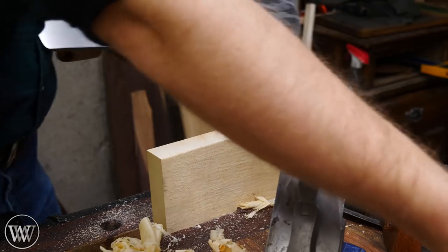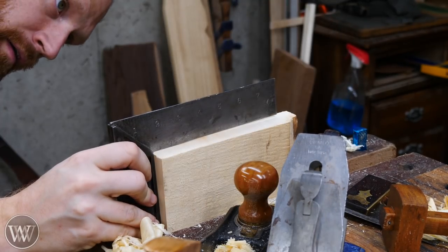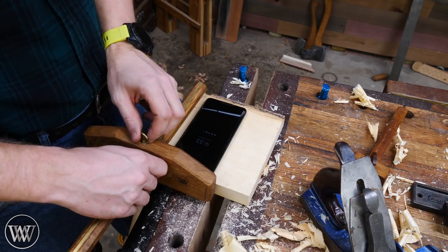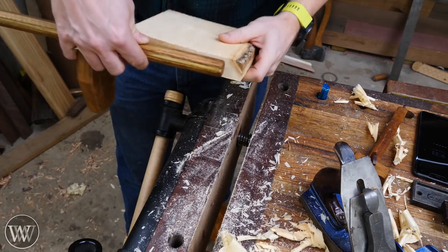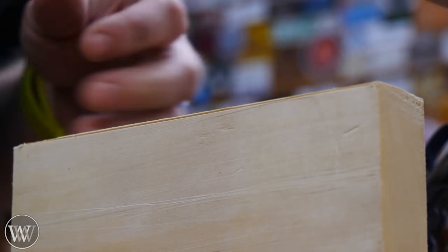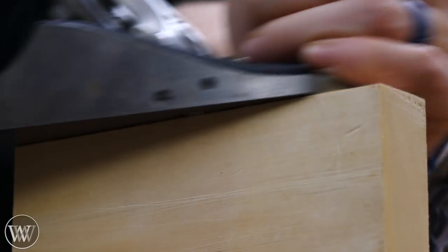Here I'm putting some homemade paste wax onto the plane — it makes it slide a lot easier. It was really loud on this end grain, so a little paste wax on the sole is an amazing help. Once both ends are brought into square, I can cut the board to width. I'll mark it out to be slightly wider than the phone is long using a panel gauge all the way around, rip it down close to the line, and then plane back to the line until it's perfectly square to the face and both ends.